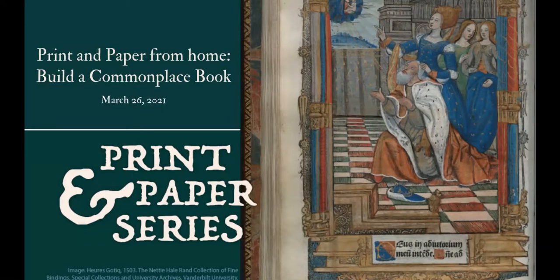Welcome to Print and Paper, a series in the library where we explore different aspects of book production and parts of books. Today we have Rachel Lavenda, the Rare Books curator in Special Collections, who is going to show us how to make a very small but lovely commonplace book or mini bullet journal. Next week we'll work with Keegan Osinski and Emily Weiner on lettering, and Emily will also talk about the history of the color blue.